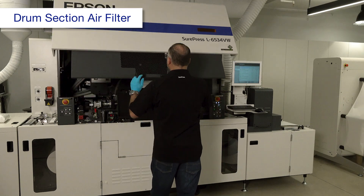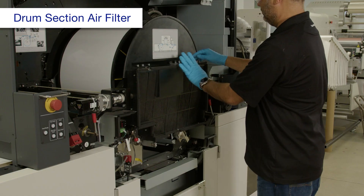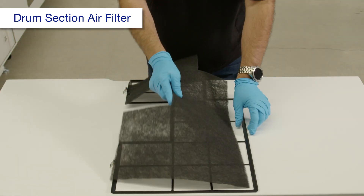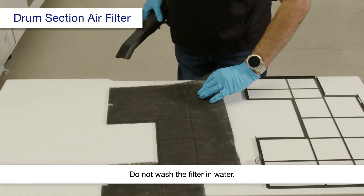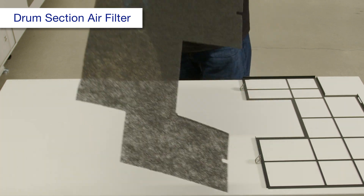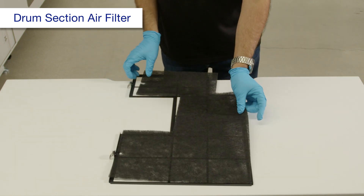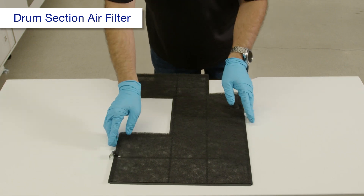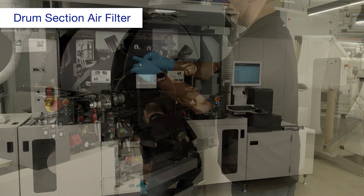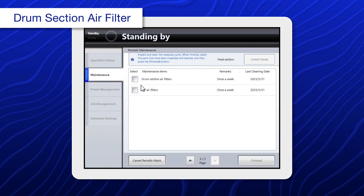Open these covers. Release these clamps, then remove the filter frame. Clean the filter starting from the dusty side. Reinstall the filter and the frame, then close the covers. Then select drum section air filters.